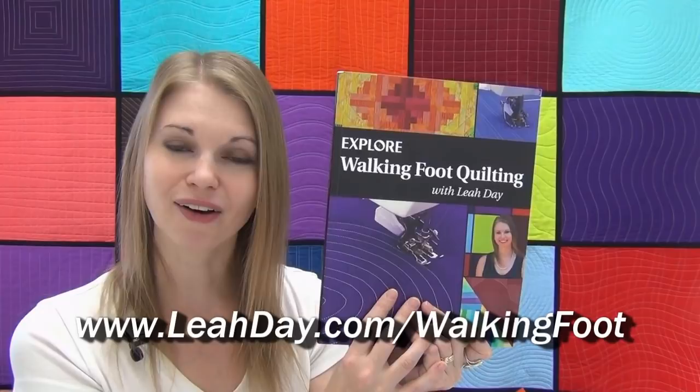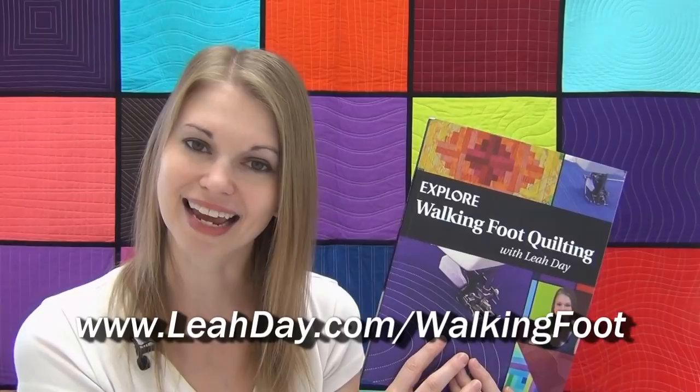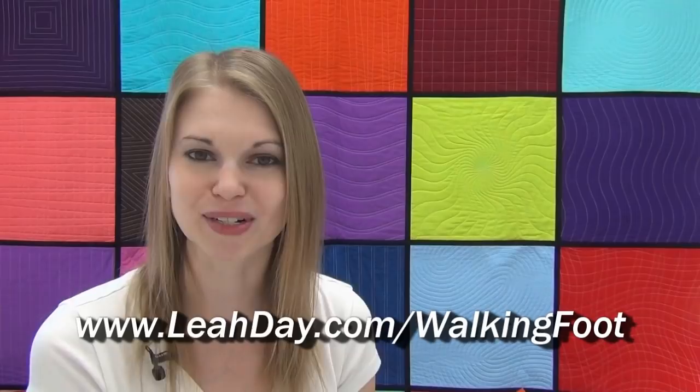We're going to be quilting three projects from this book during the Machine Quilting Party in 2018, so I hope you'll join in the fun and learn a lot more about walking foot style quilting with me. If you liked this video, please like it, share it with your friends, and subscribe to our YouTube channel so you don't miss the next video. Until next time — let's go quilt!